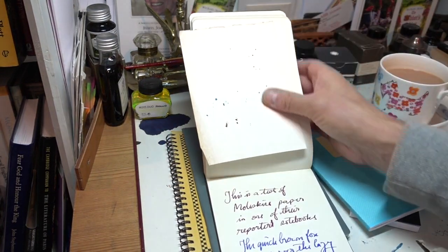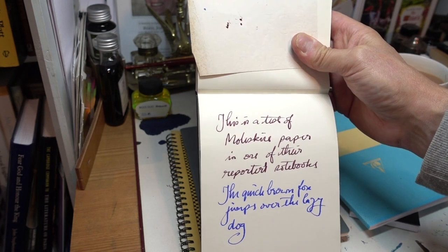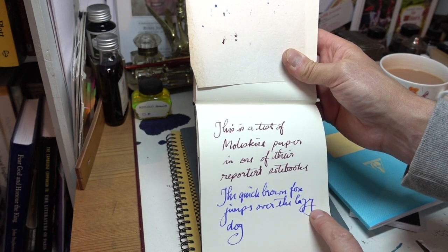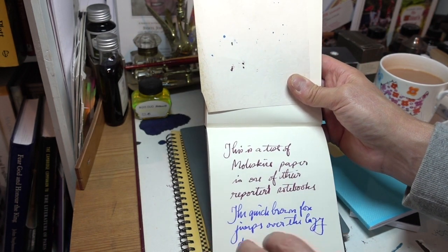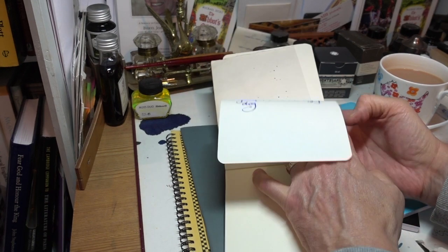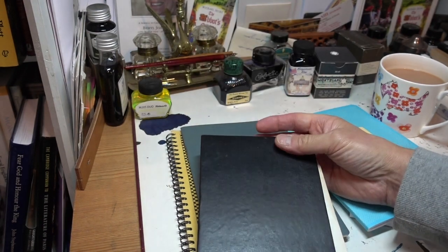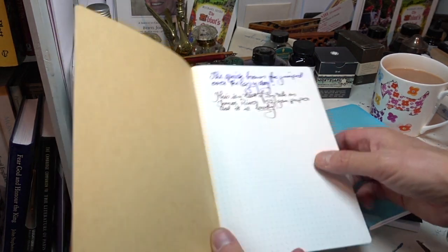This is the Rhodia reporter's notebook — actually I did it slightly differently this time. This is a test of the Moleskine paper in one of their reporter's notebooks, and the quick brown fox. There is pretty bad feathering there; I can see all the individual strands of paper. Far less so with the Serer — it's still there, but nothing like as bad. On the other side, that's consistent with what I'd expect from a Moleskine: absolutely appalling bleed-through. Moleskines are beautiful, they've got lots of history, but they're pretty damn useless for using with a fountain pen.